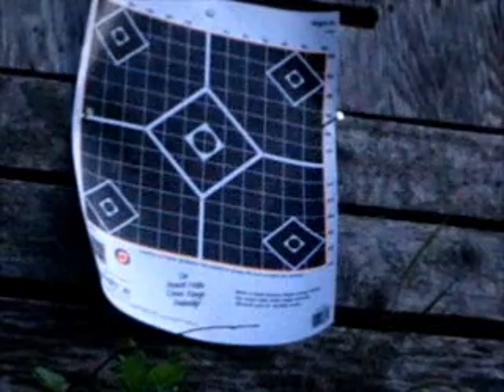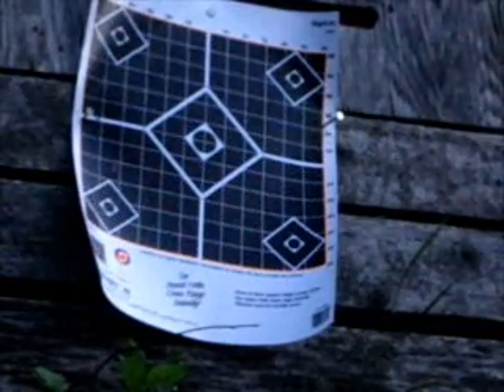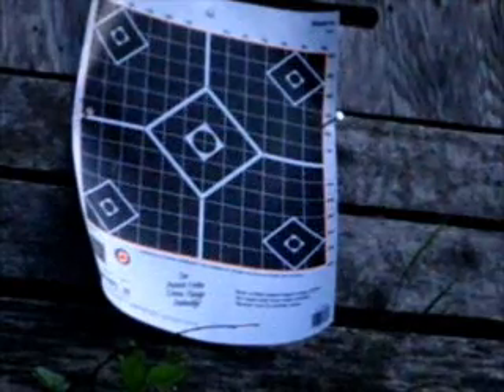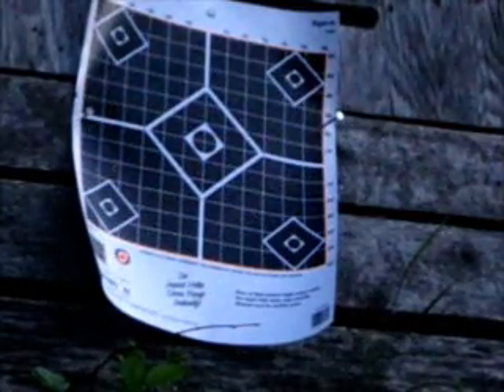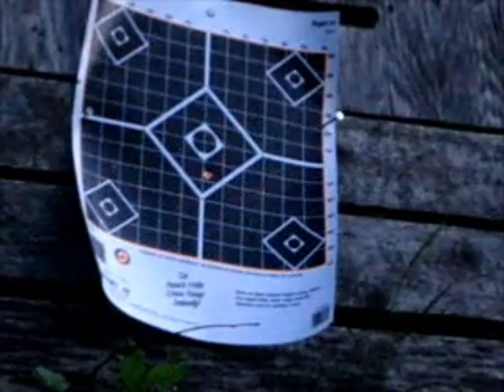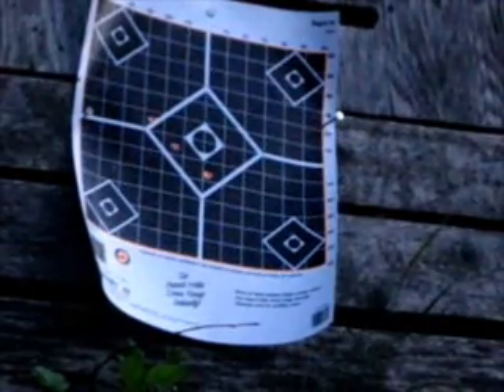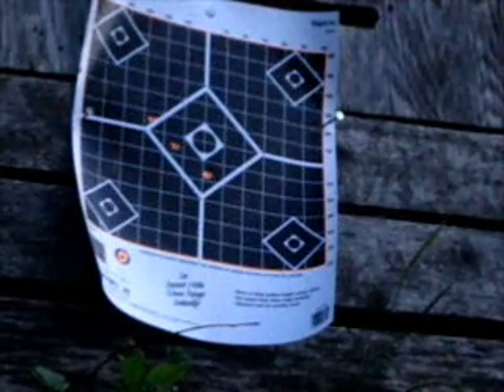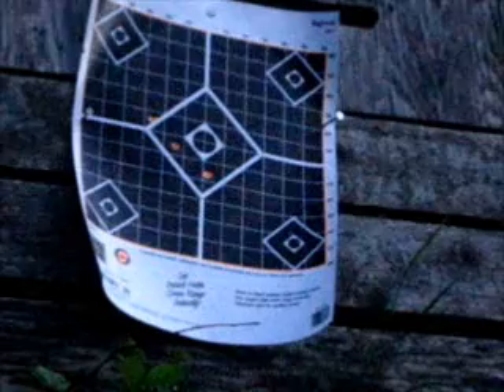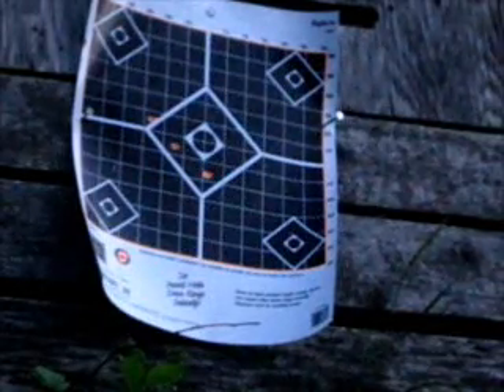I'm going to aim at the metal. I'm set to semi-automatic, but the magazine is full. This is going to be about five meters. There will be a little bit of delay.